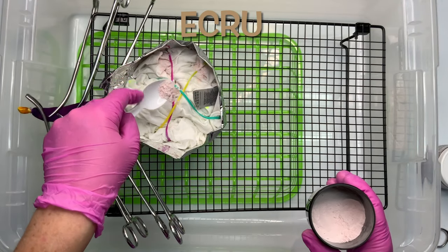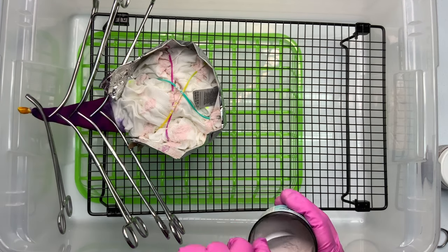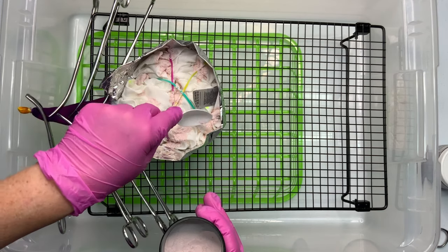If you choose to do an ice dye like I did, you're going to need to build yourself some type of an ice barrier. For this one I went with foil, but you could use cardboard or cake molds, whichever you prefer.